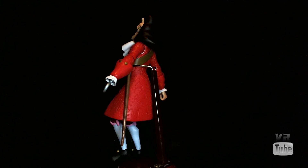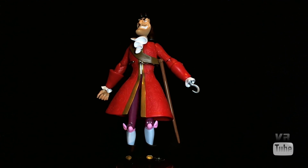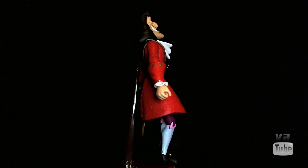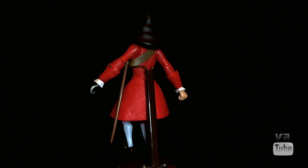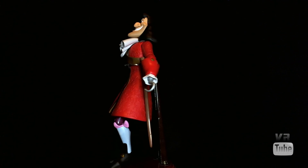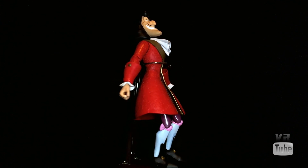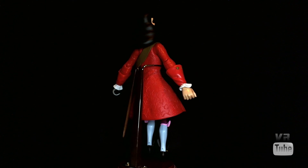He has a chest strap with his scabbard for his rapier, and a big neck ruffle — I guess it's like an ascot around his neck. He has on some purple pants with white stockings underneath, and big nicely sculpted black shoes with gold buckles on them. Overall, very nice detail and very accurate to Captain Hook. I believe he has the best detail work out of all the figures in this line.